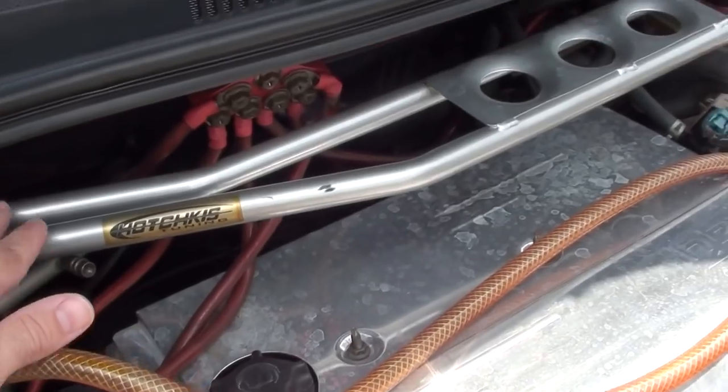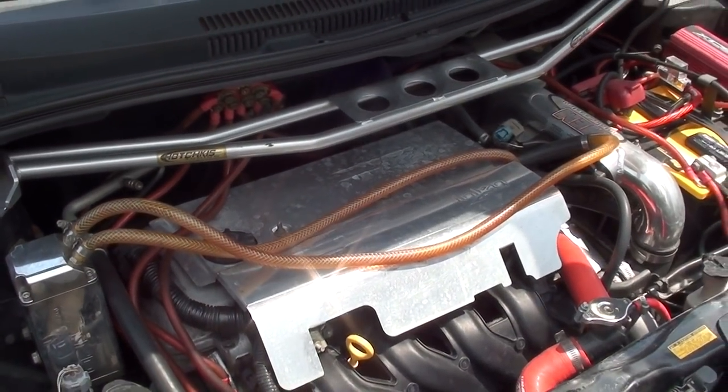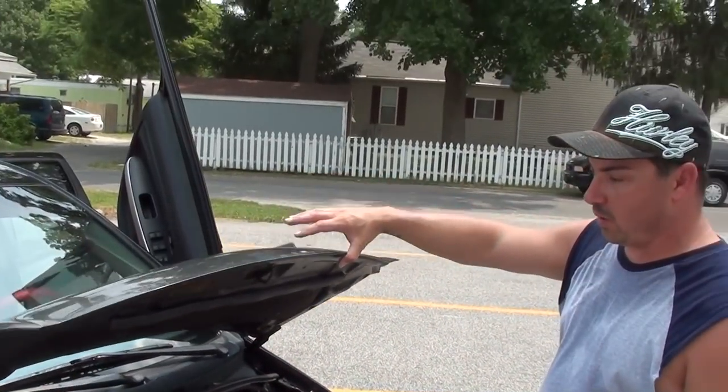Then you've got that Hotchkiss Strut Tower Brace. Yes, I sure do. That's awesome. I don't have the rear on yet — I was going to plan on getting it, but I think I'm just going to make it a winter project.